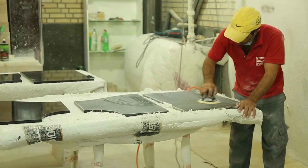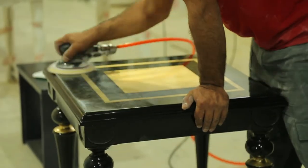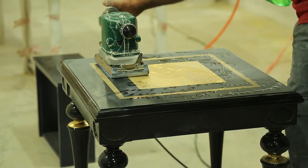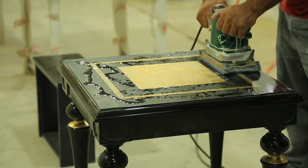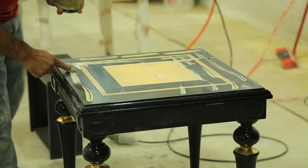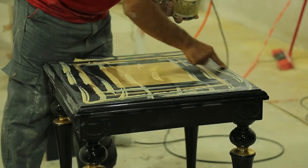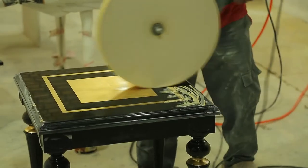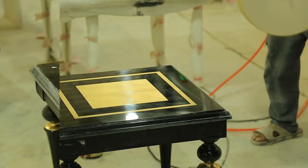Before assembling the items, the table surfaces are polished. Polishing is creating a smooth and shiny surface by applying a chemical material and rubbing it with a wool polishing pad. If this is done well, we have a clean surface with a spectacular reflection.